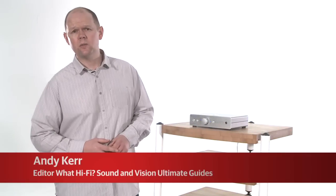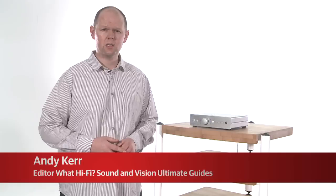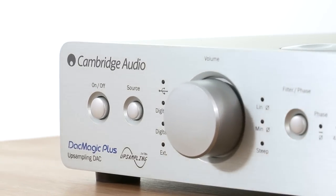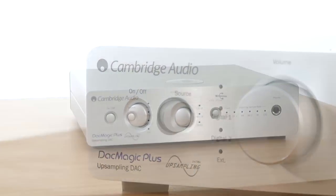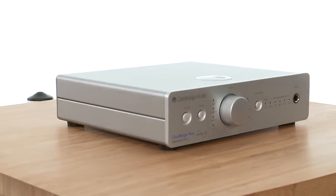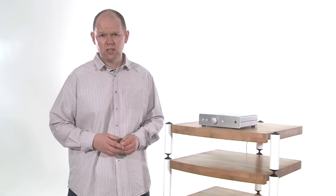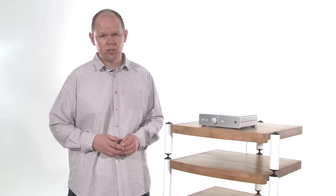The Cambridge Audio DAC Magic Plus offers a simple way to improve the sound quality of a variety of digital music sources. Designed as an upgrade over the original and hugely successful DAC Magic, the Plus model is £120 more expensive than its forebear. But Cambridge Audio claims the new model's greatly enhanced specification justifies that considerable premium.